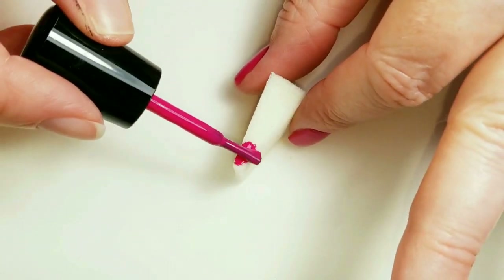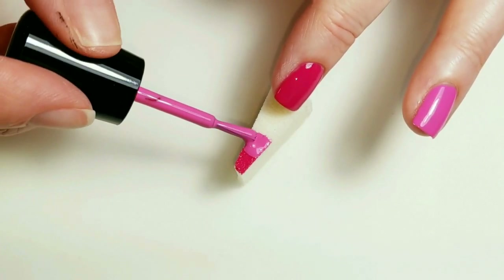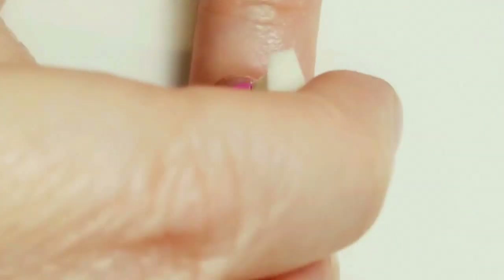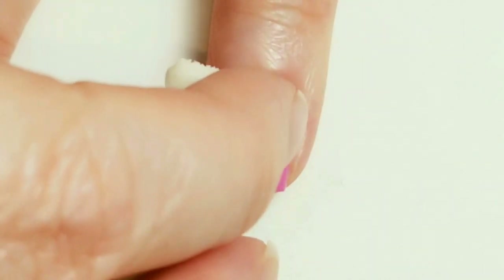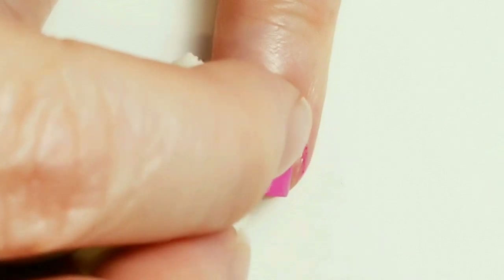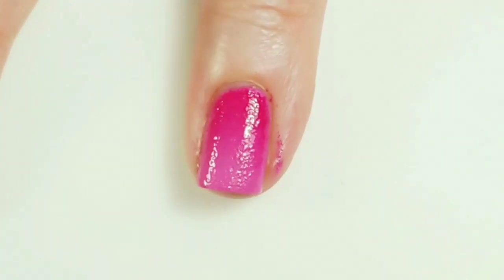I'm going to do a gradient on my ring finger, using a little bit more of Morgan and Sandy. I forgot to put on some liquid latex, but that's okay — I used a really small section of the sponge so hopefully it doesn't get all over my fingers.